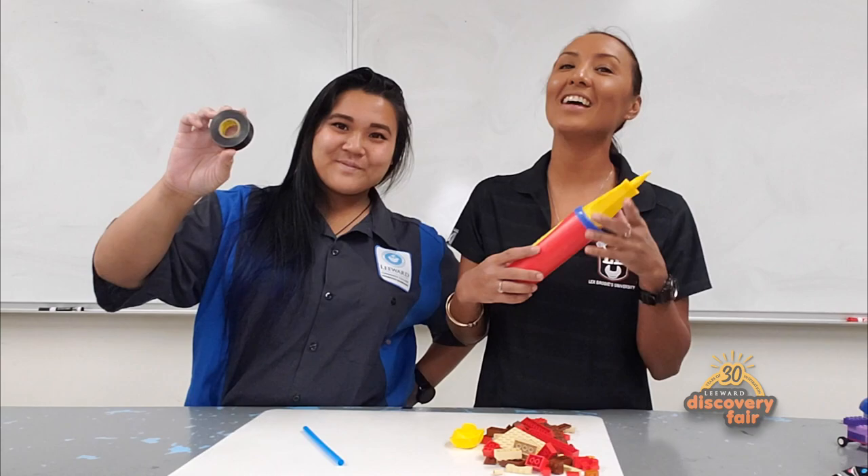So you're going to need a few things: some LEGOs, a jumbo straw — which you can get the next time you get Boba — because the bigger the straw, the more air flows, making your race car go faster. A balloon, electrical tape, and a balloon pump.